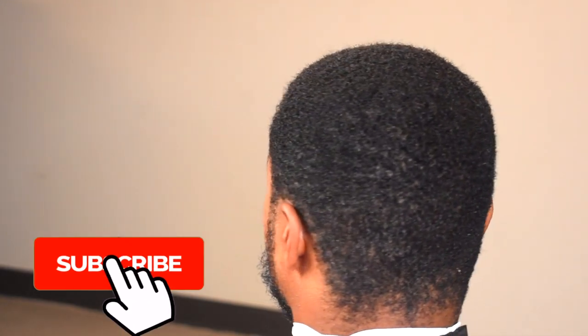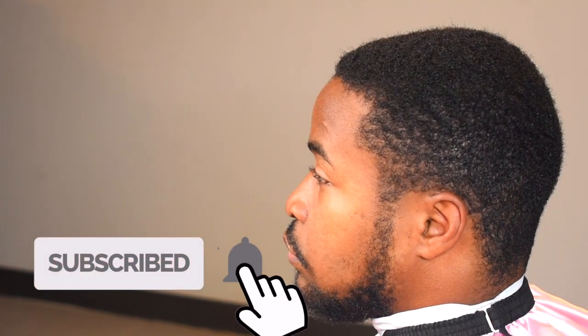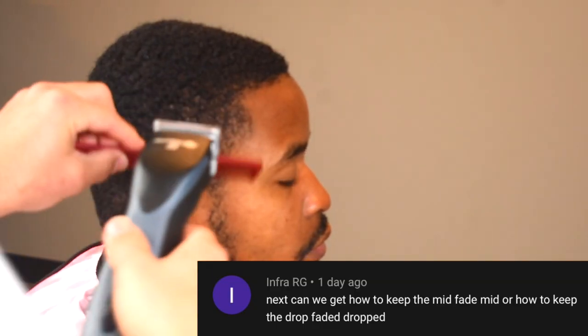What's good YouTube, it's your boy the Fourth Ken and I'm back with another video. First things first, make sure you guys like, comment, and subscribe on this video and make sure you guys follow my Instagram at the Fourth Ken. Shout out my guy Licks It for the beats and shout out Infra RG for suggesting this video.